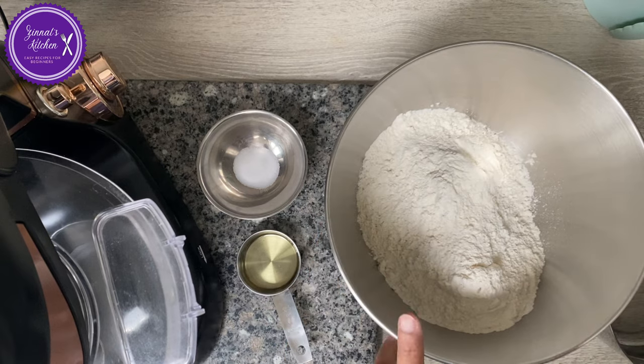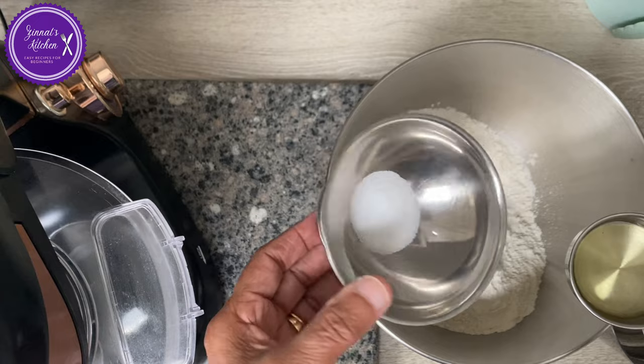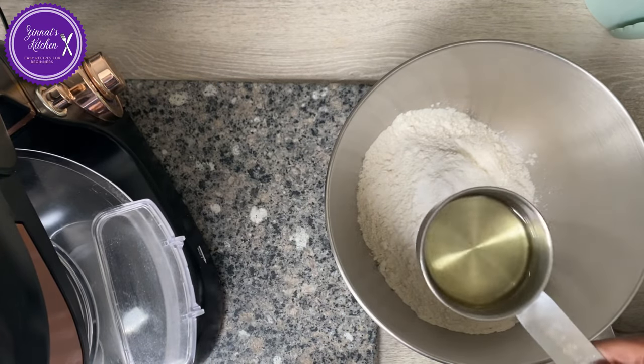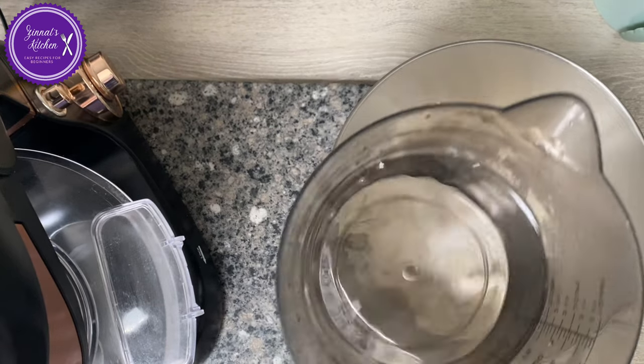Here is our recipe. This is 500 grams of all-purpose flour — la farine blanc. And I have here one teaspoon of salt and three tablespoons of cooking oil. And I have 400 ml of warm water.